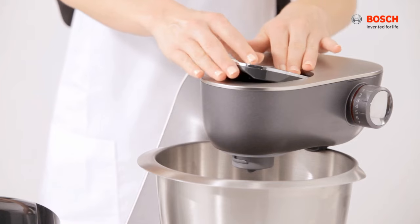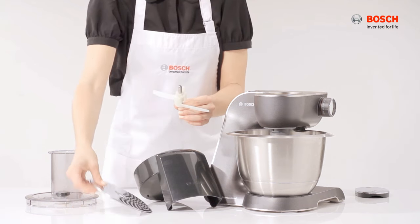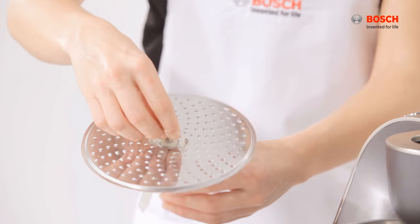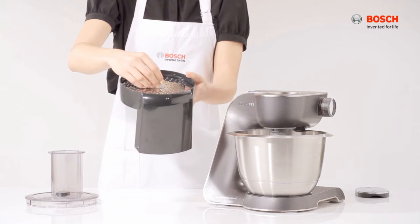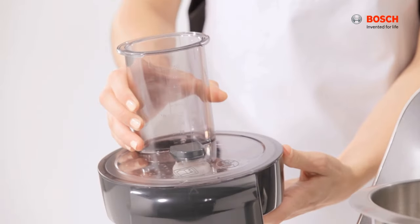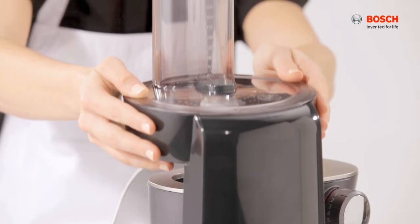For the continuous shredder attachment, undo the safety cap. Place the slicing disc and ensure the disc holes are aligned. Insert it in the disc holder and cover the lid. Place the attachment onto the machine and turn it clockwise.